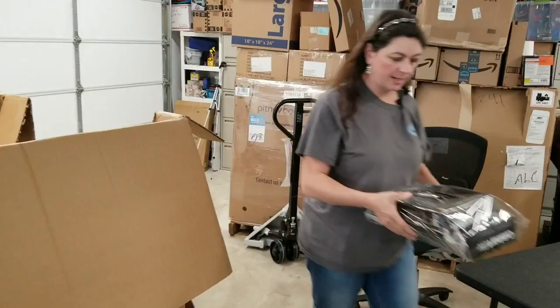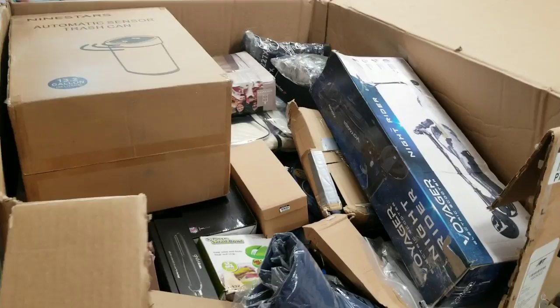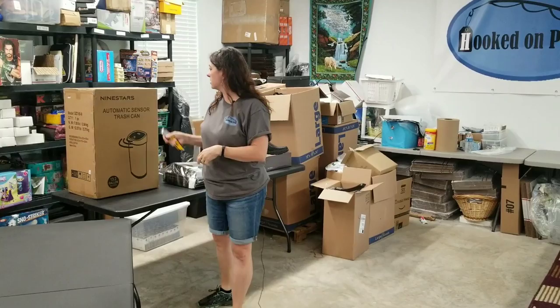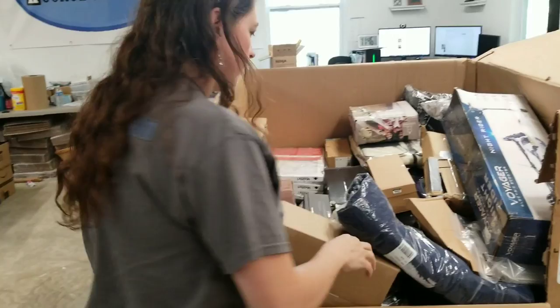Some Cuisinart flatware set. And an automatic sensor trash can. If you watch my second video, I'll be showing anything that I find that's broken. This is an automatic sensor trash can — it looks like it's unopened. I'll definitely do a better inspection to make sure, but that looks really cool.